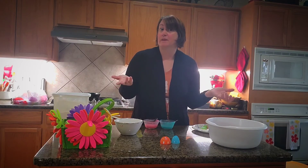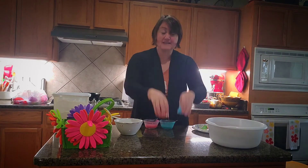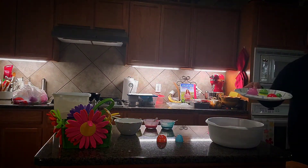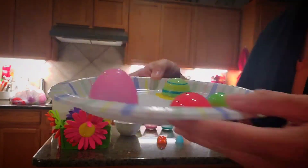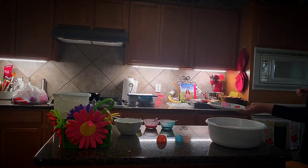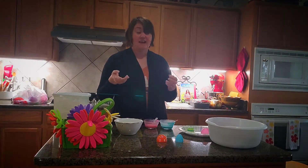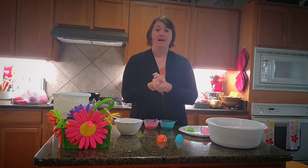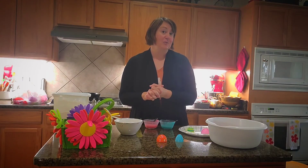You can also paint with the eggs. Take your egg halves and take some paint, put it on a plate — let me get a little closer so you can see my paint on my plate. You can paint with eggs. Now I have to tell you I didn't have any paint at home — my daughter's 13 and she doesn't really have paint anymore. So I made my own paint at home, and I'm going to show you a trick for how you can do that.